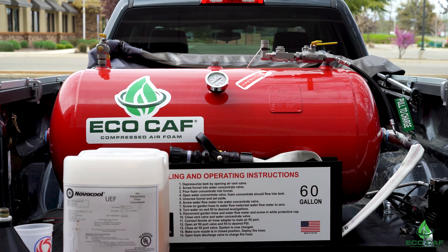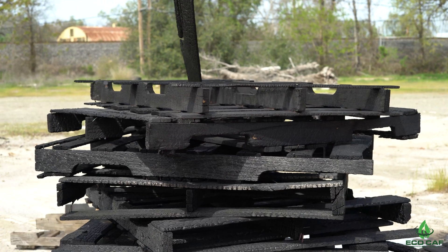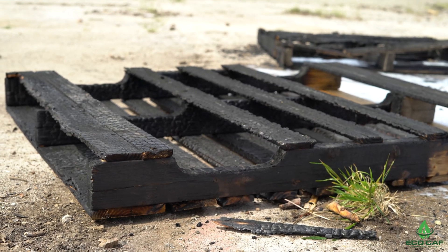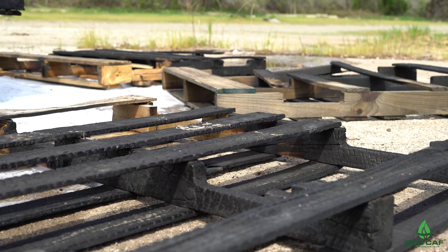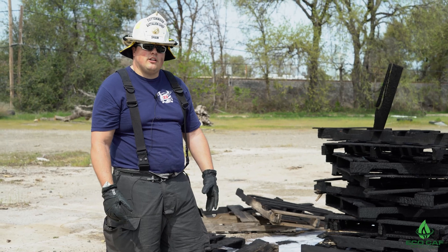It's a very well-made product, easy to use. It puts out a pretty big fire. Normally a fire this size would probably take anywhere from 200 to 400 gallons to put out, especially when you're talking wood, trash, stuff like that. And the foam is meant to penetrate a lot easier.